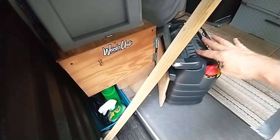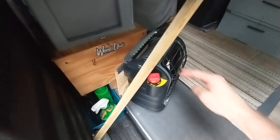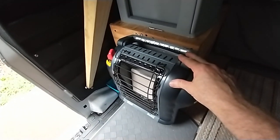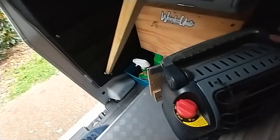Yes, it will! Awesomeness. Let me give you another angle. So that's in its traveling position and you get about an inch of clearance here - and that's it.